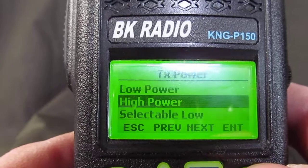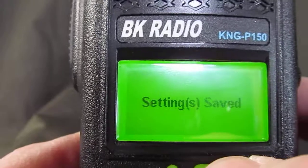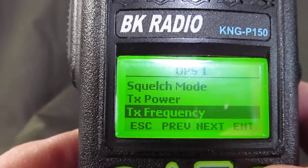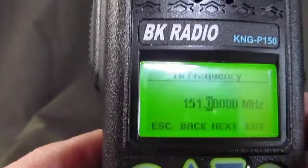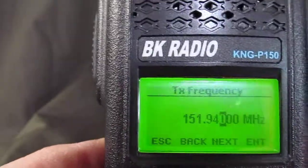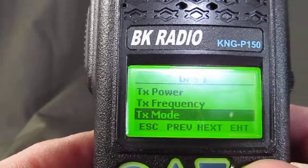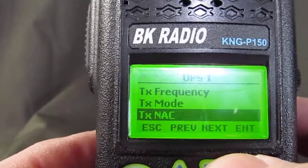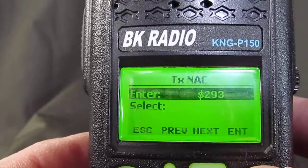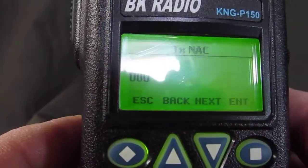Squelch mode — not going to worry about that. Transmit power — just leave it at high power. For the receive/transmit frequency, clear that out and type in 151.940, enter. Transmit mode — hit enter and go to digital mode. Then for transmit NAC, hit clear and type in 064.